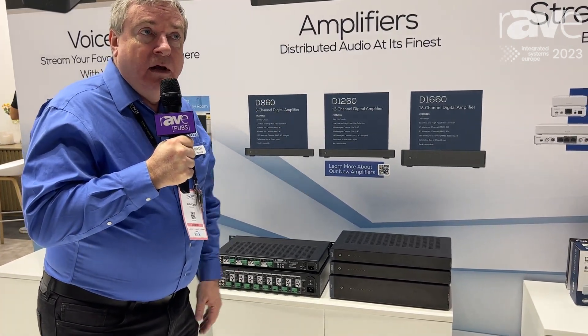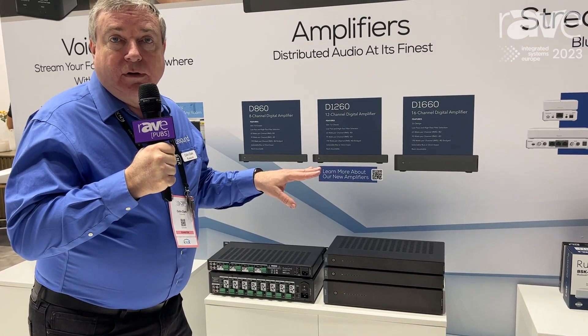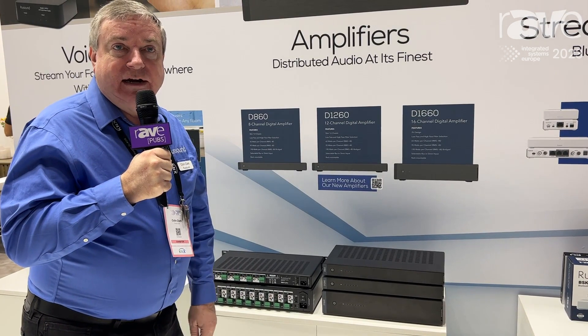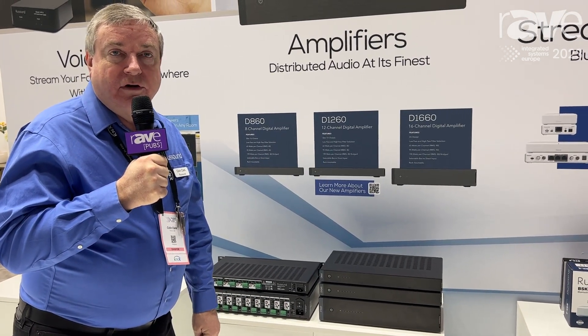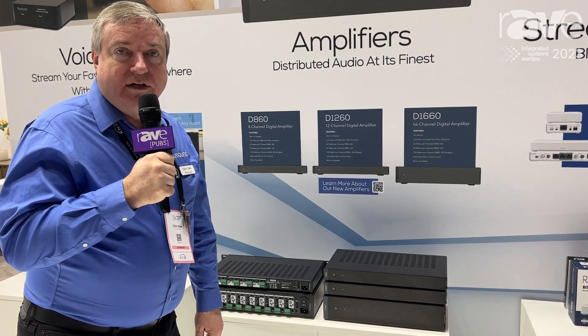You'll see our new look and new design — a great system of amplifiers from Rust Sound. The same features are in all three models; the difference is the channel count, so get it how you like it: either an 8, a 12, or a 16. Everything to meet your audio system needs, and you can get more information at rustsound.com. Thank you.